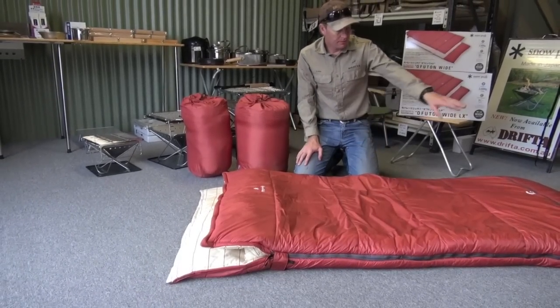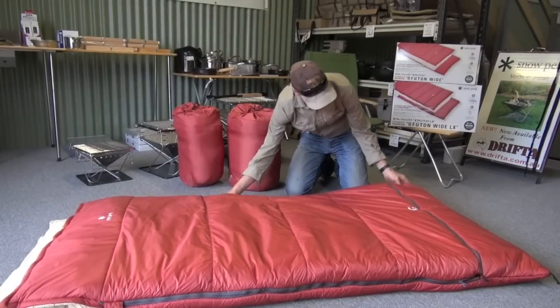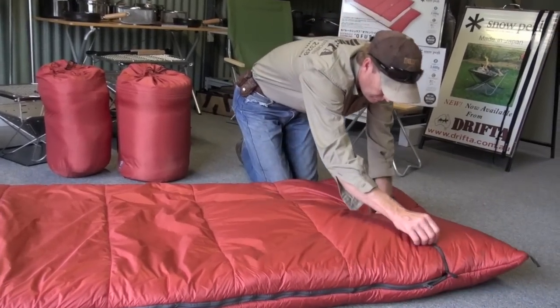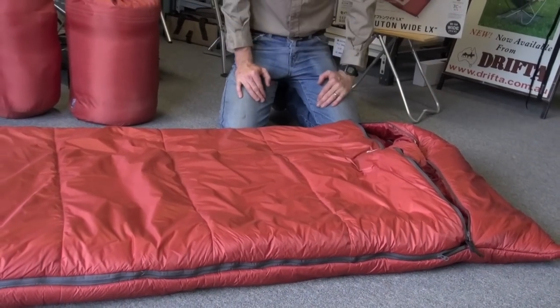They've got a zip that goes down full length each side, so you can unzip the whole thing and take the top section off and use it like a blanket.